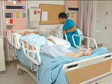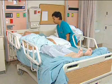A client in the Sims position is in a forward lateral position, partially on their abdomen.